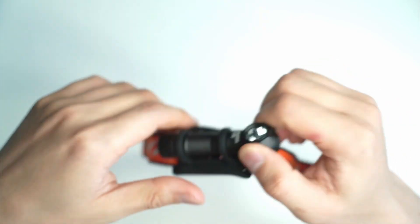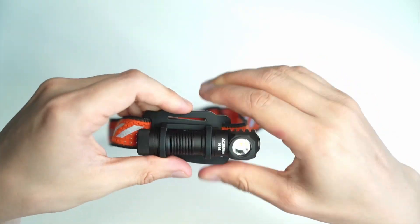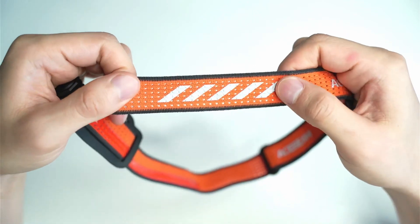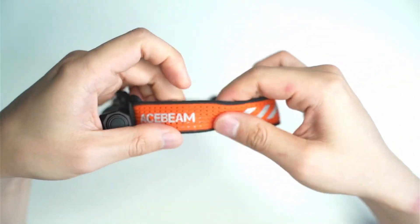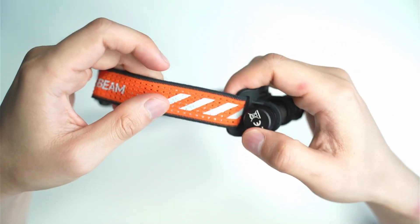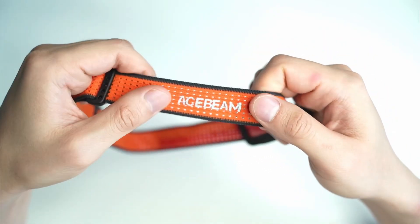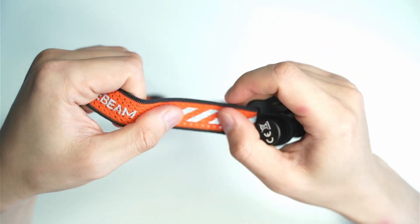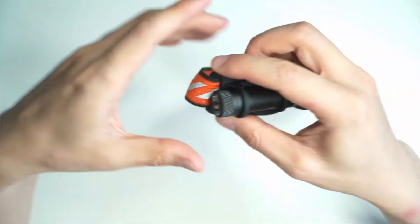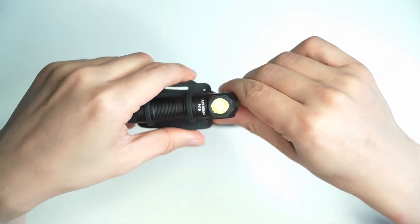On the back there is a magnet. The headband is high quality and it comes with all this reflective material on the sides. So if you're a runner and you want cars and bikes to avoid you, that's a good little feature. It's high-vis gear as well with this orangey color on the back.